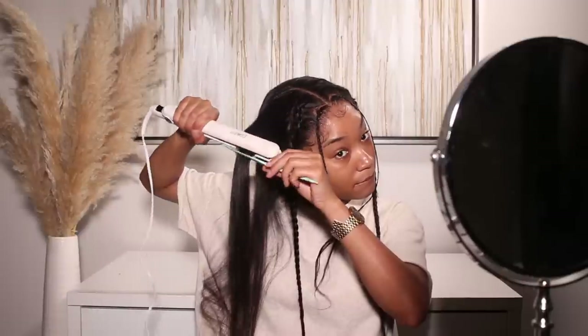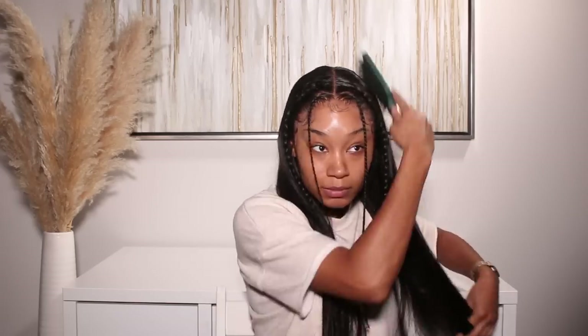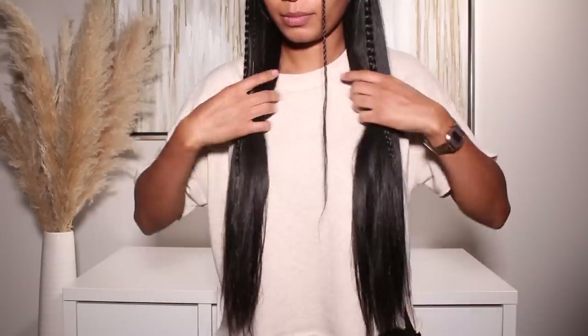I'm going to put all the information for this hair down below in the description box — if you guys have any questions, check there. Thank you so much to Ashi Mary Hair Company for sponsoring today's video. I'm so obsessed with this wig; it's definitely going into my stash for everyday wear because it's just a classic straight wig that's perfect for casual everyday use. Definitely going to be wearing this one again.